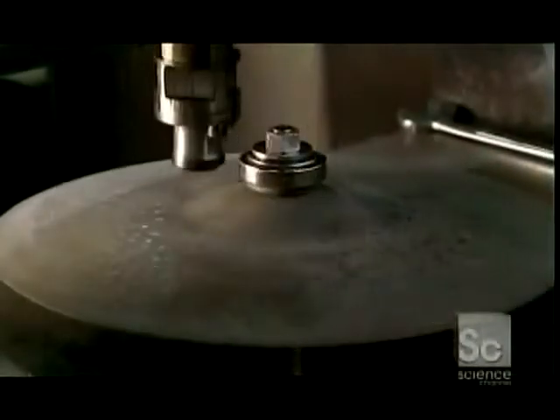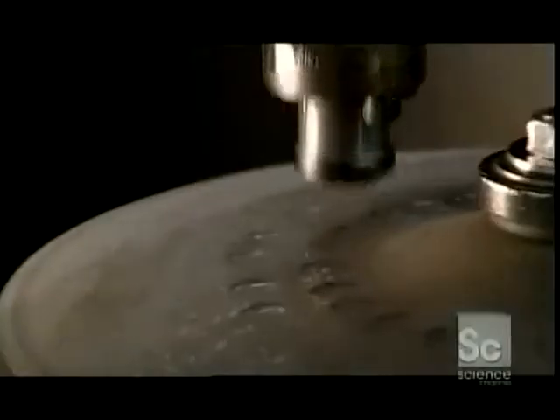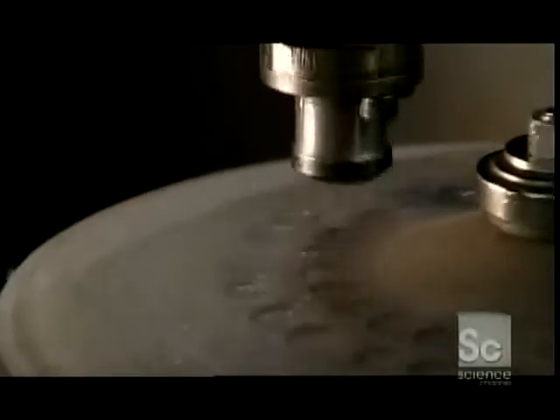Next, the cymbal is pounded. A hydraulic engine powers the hammering cylinder, and a computer program directs the force. These impressions will enrich the cymbal's sound by changing the path of the sound waves.